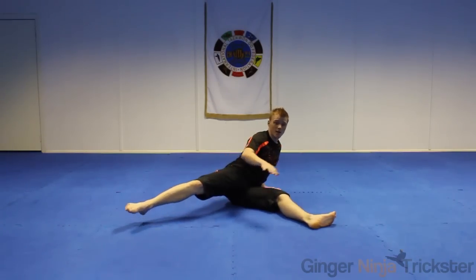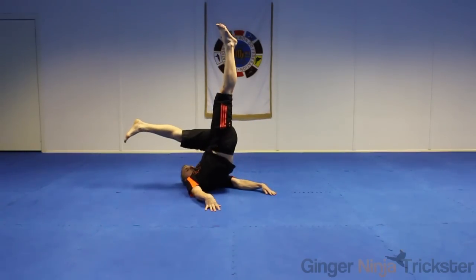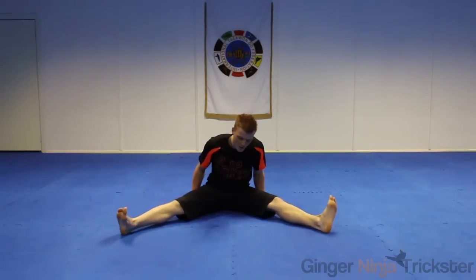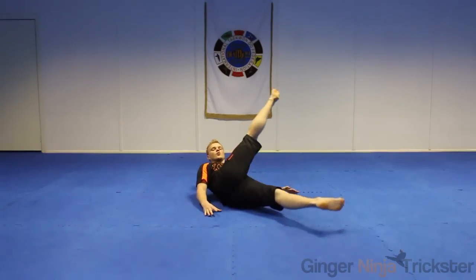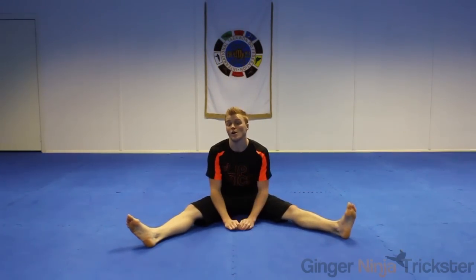We're going to swing our leg like a rain kick and circle it to an outward crescent, and then the other one's going to spiral up. Just to start with, even trying to get it off the floor, all you want to get used to is swinging this leg like a rain kick, circling it to an outward, and then wrapping the other leg in a rain so you're spiraling up.